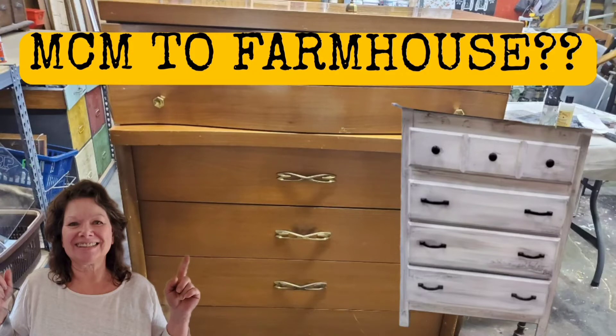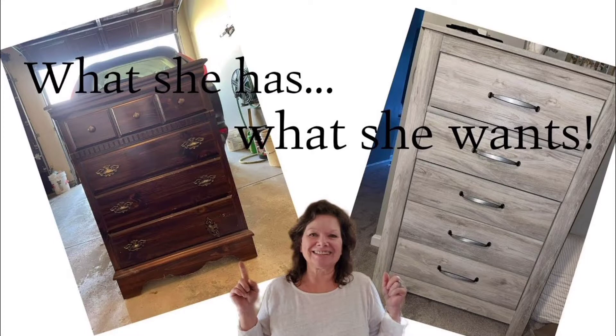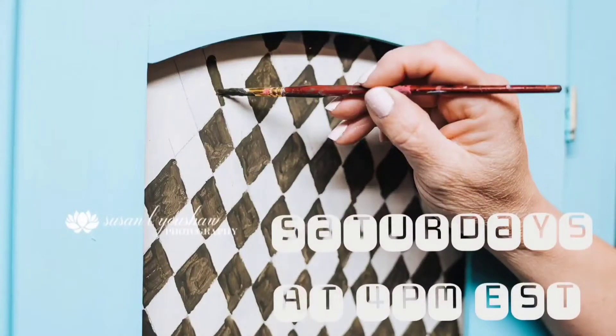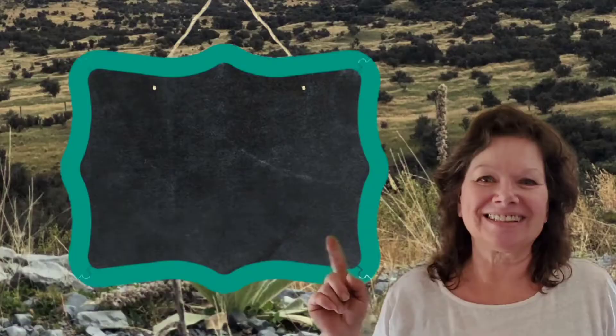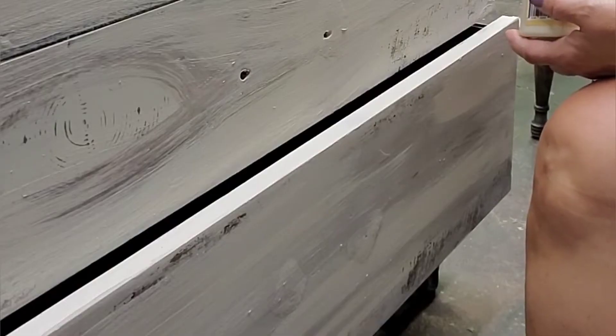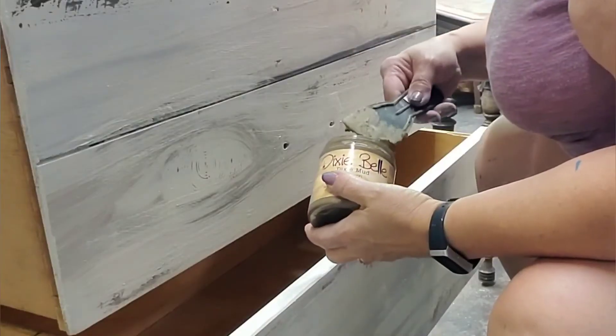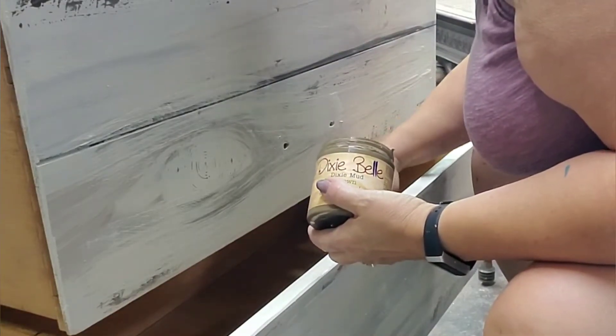Remember last week's video when I started to transform this mid-century modern dresser into a farmhouse style for a client? This will be the second dresser for this client, and here's the first one I did previously. I'm doing some finishing touches here - refer to that first video for the full painting tutorial. In case you think I'm ripping you off for a video this week, stay tuned to the end because there's bonus footage of a feature wall I did this week.